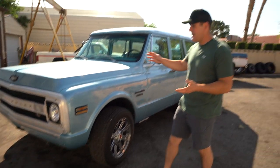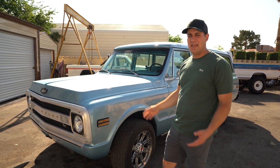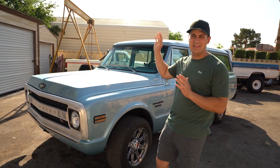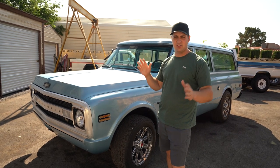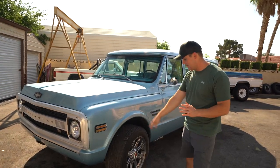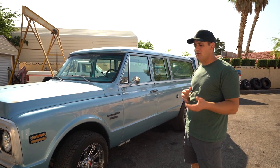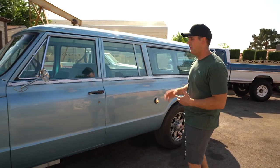Behind the truck you can see the Comanche we gave away back in March 2023. The winner is a student at Dixie State in St. George, Utah — his semester ends in a week, so his parents brought it down to have us do a bed liner and fix some small things. He'll pick it up on his way home. As for the Suburban's wheels, I'm thinking this'll be more of a retro build like our '72 F-100 — maybe some light gunmetal gray powder coat, but not a full blacked-out build.